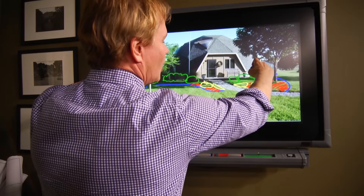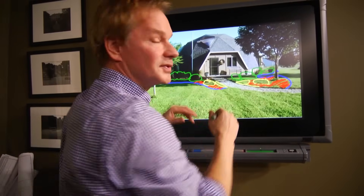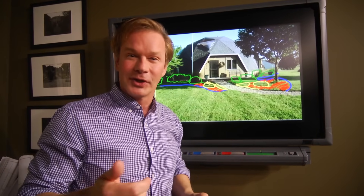Start tall and come down smaller or lower as you come toward the walkway into the front of the house. I think it could be really spectacular. Cindy, I hope this is helpful. Good luck to you.